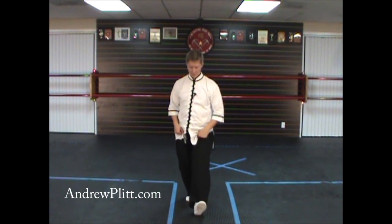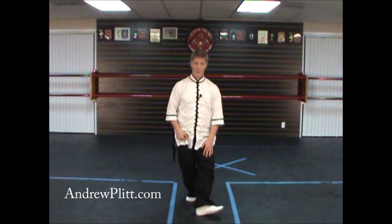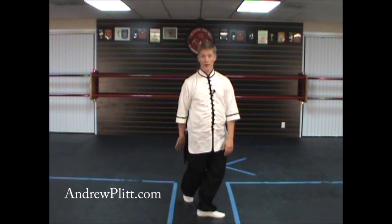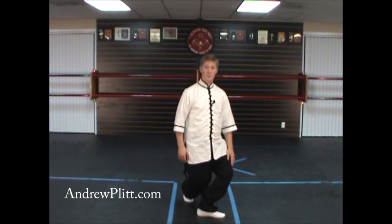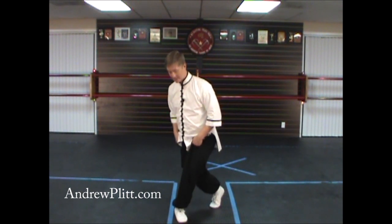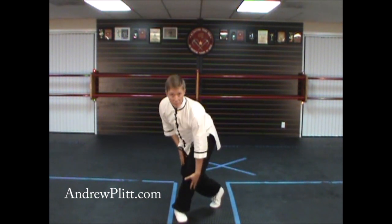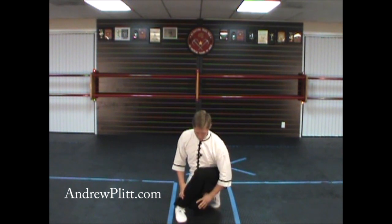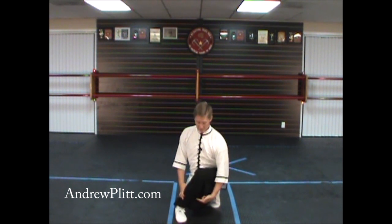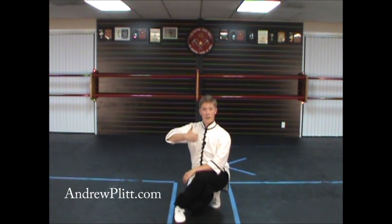For the sitting on cross leg stance, you have one foot — your front foot, in this case the left — which you set down on the heel and turn out away from your center line. You shift your weight to that foot, and the other foot has the heel up. Now you sink straight down, and you want to tuck your right knee back behind this leg — not on the big toe side, but on the pinky side of your leg. The right foot is up on the ball of the foot with the heel pointing up in the air, and you want to keep your butt off the heel of your right foot.